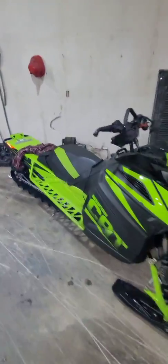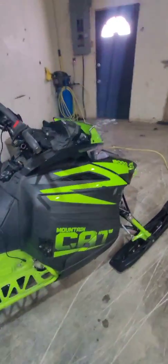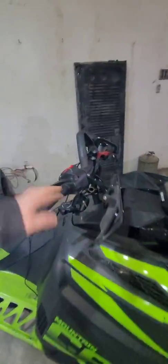Alright guys, right to the point. What I'm doing today is changing my hand warmer on my ArtiCat. It worked last year, I started it up this year and this side doesn't get hot. The other side gets hot, the thumb warmer works, everything's okay.